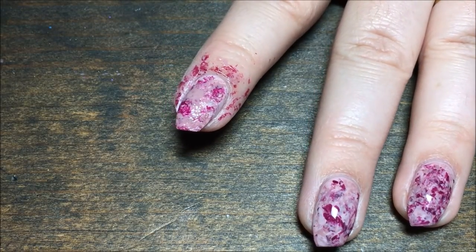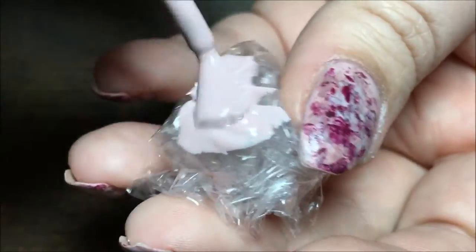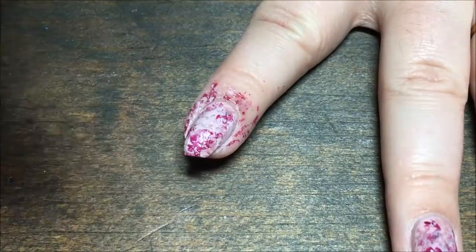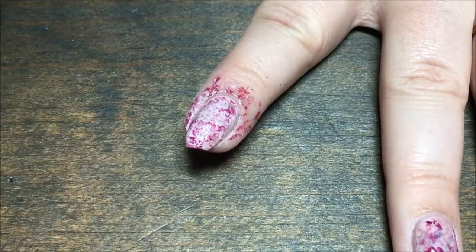Then I'm going to go back in with the base color. If you feel like you get too much on there, you can always use a paper towel and dab some off onto there first, and then dab it onto your nail. Then I'm just going to repeat with the burgundy and the China Glaze color one more time.